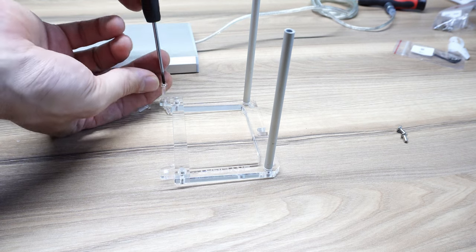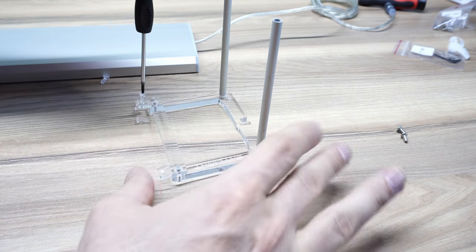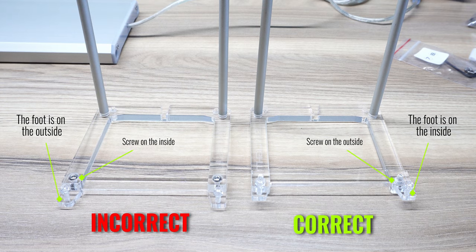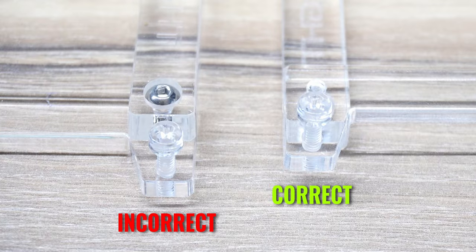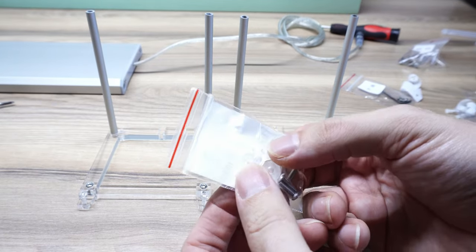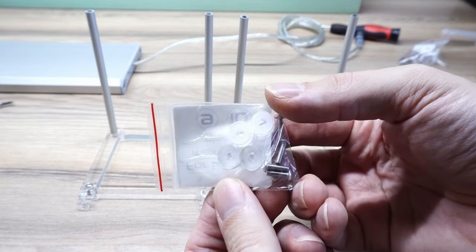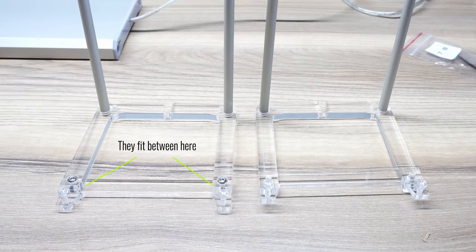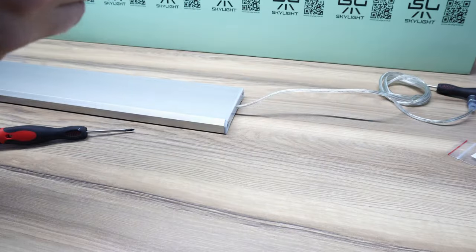The four clear screws go on the very bottom and they're what's going to be holding the light to the tank so it can't slide around. The one on the left is the incorrect configuration and the one on the right is the correct configuration — the foot is on the inside and the recess is on the outside so that the screws have the perfect amount of purchase. For this setup I'm using the 3 to 5 millimeter kit, but if you have thicker glass there's also a 5 to 10 millimeter kit option which has some extra spacers and longer screws.